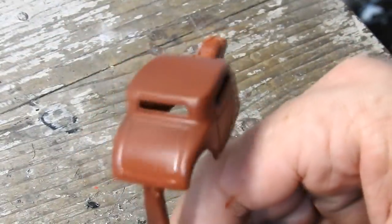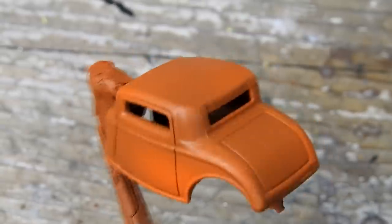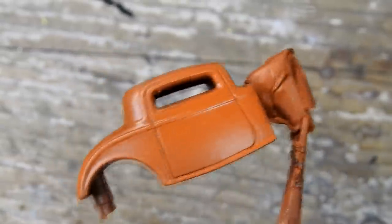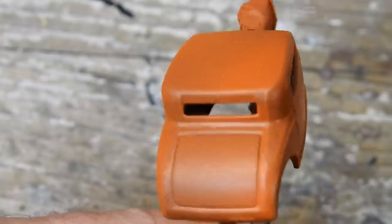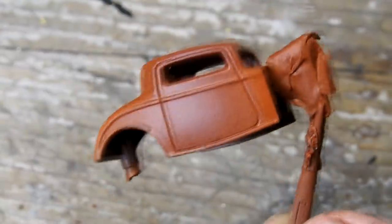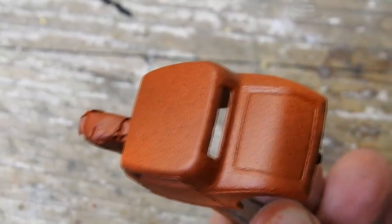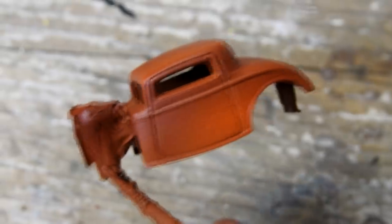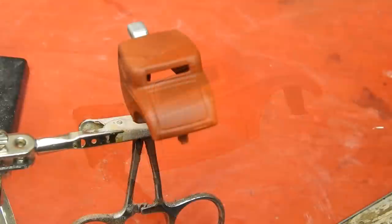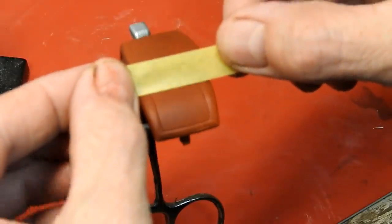I then gave it a base coat of this reddy brown, followed by a lighter rust effect paint, and then a top very light speckly coat of another reddy brown. I was quite happy with my base coat of rust, so I masked off the boot.